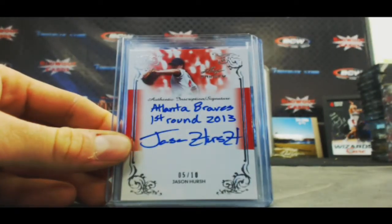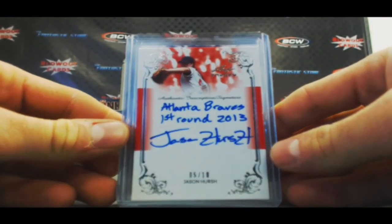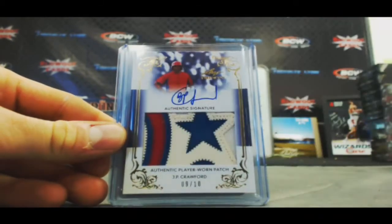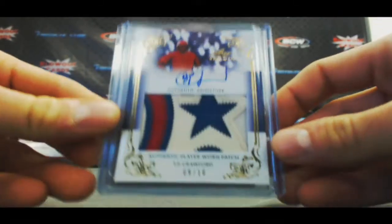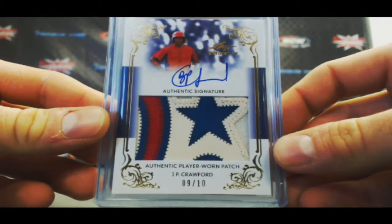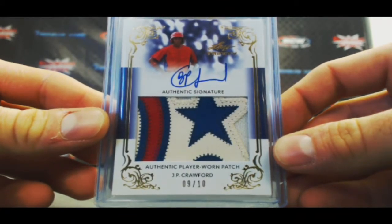Atlanta Braves' first round pick, Jason Hirsch, 5 of 10. Oh wow, look at that patch — J.P. Crawford, 9 of 10. Nice patch right there.